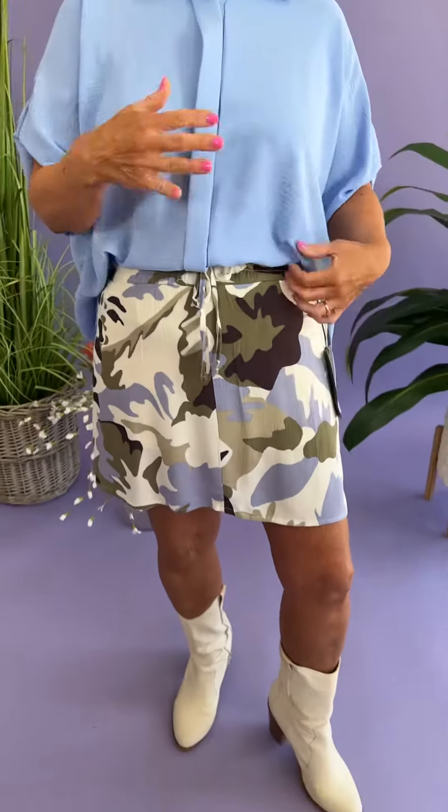The skort that I have on — it's a skort, so that means it has shorts underneath it. It's so comfortable. You can dress it up kind of like I did, or dress it down as well. Love this cute camo print right here. Girls, if you have a little olive green t-shirt, it's so cute with this as well. Do some sandals with it — I dressed mine up, but you certainly don't have to. It has an elastic waist and a tie right here. The tie is not functional, it's just there for looks, but the elastic waist just takes care of all that.